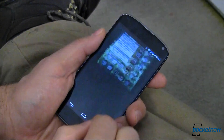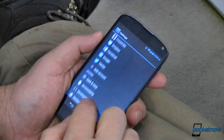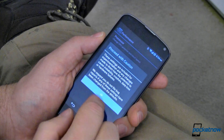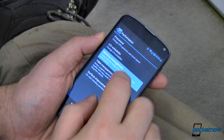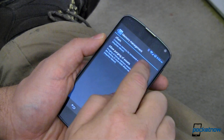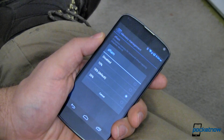Our first option is called ZRAM, and it's in the memory settings under performance. Go into that, accept the disclaimer, and go to memory management. ZRAM compresses memory for increased virtual capacity. And yes, it does require a reboot.